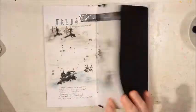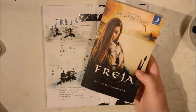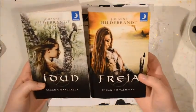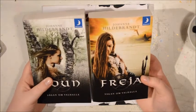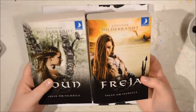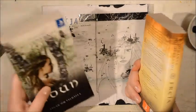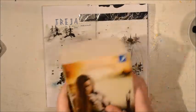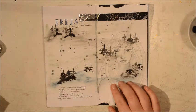Here is my page I made for this book, which is called Freja. These books are in a series called Sagan om Valhalla, which is the place for Norse mythology. I'm really enjoying reading them — there are five books in the series and I just finished number two. I will start reading Saga, which I think is the third one.